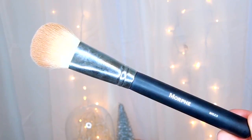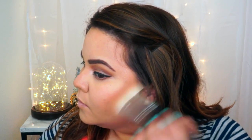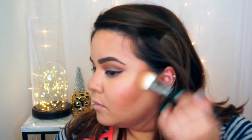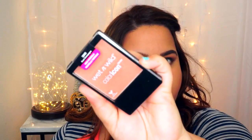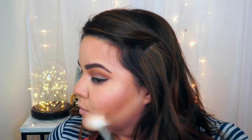To contour, I'm going to be using the Morphe M523, which is a smaller version of the brush used before. This will give me the control to really emphasize the contour in my cheekbones. For blush, I'm going to be using the Wet n Wild Color Icon Blush in Rose Champagne — this has been my go-to color for spring lately.